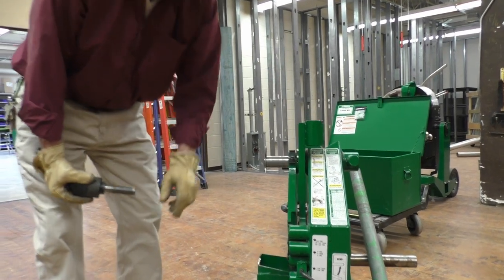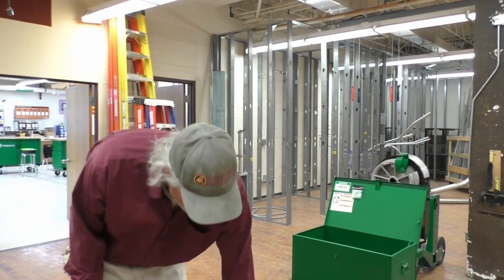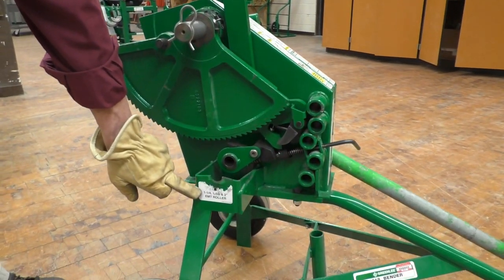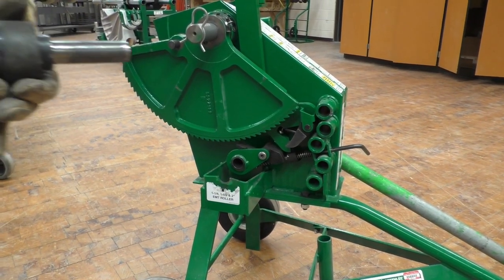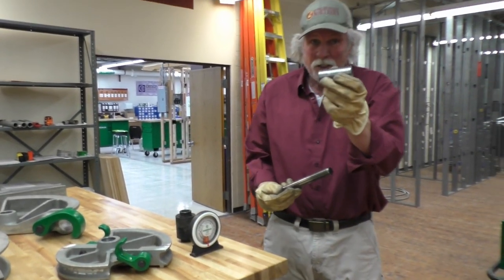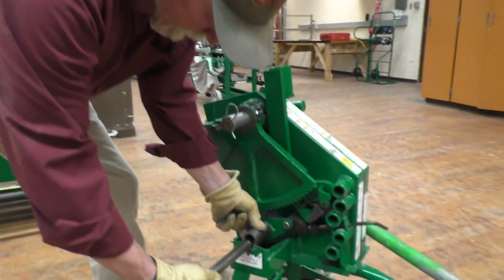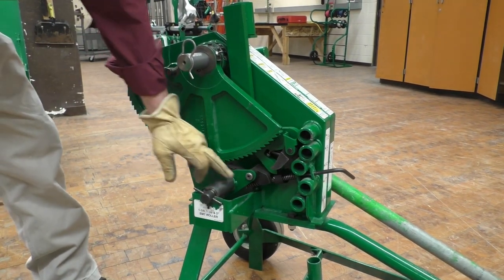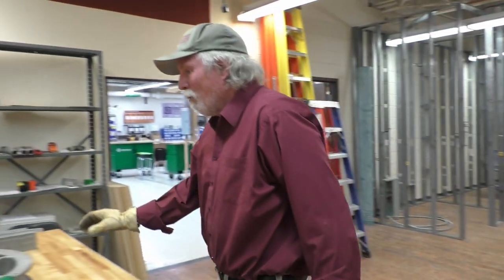We're dealing with inch and a half EMT conduit. Over on this side you'll notice there's a hole for the pin and it says inch and a quarter, inch and a half, and two inch EMT roller. So I need to change this phenolic roller — pull it off the pin and use a steel roller instead. The steel roller comes with it. I'll set that in there, because when bending inch and a half EMT, inch and a quarter, or two inch EMT, we're going to use a follow bar.